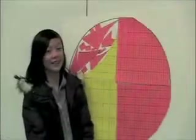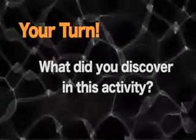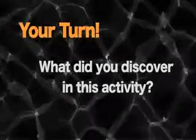You guys did it! We did it! Yay! How many radius squares fit in your giant circle? Three and a little bit.